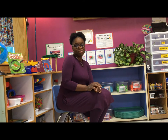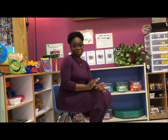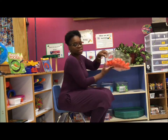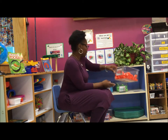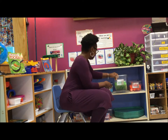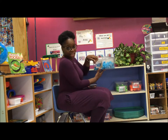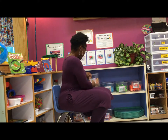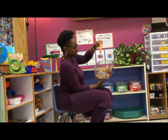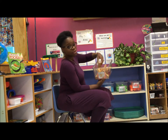My name is Latonya Redfern and today I'm going to share with you my play-doh area. My play-doh area in my classroom consists of some shape and number stampers, some lowercase stampers, and uppercase stampers. I also have some play-doh rollers which have different style rolling instruments in them.